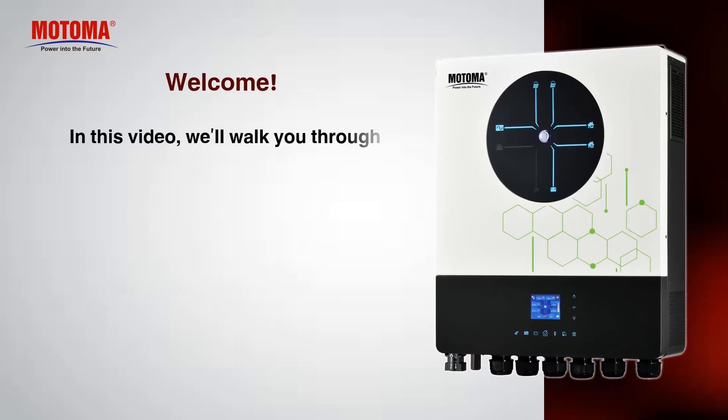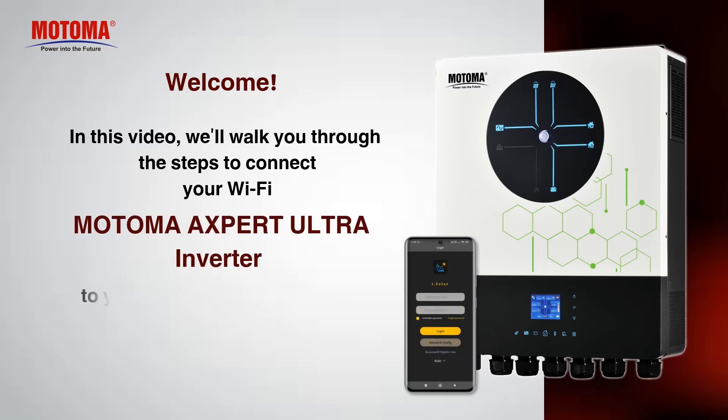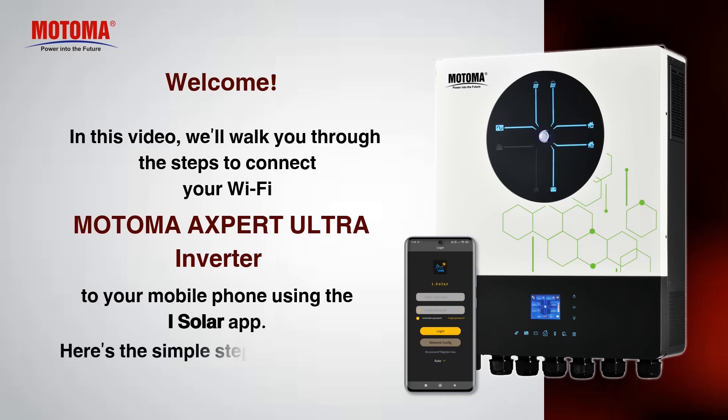Welcome. In this video, we'll walk you through the steps to connect your Wi-Fi Motoma Expert Ultra Inverter to your mobile phone using the iSolar app. Here's the simple step-by-step guide.